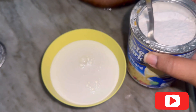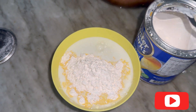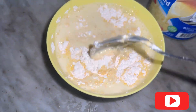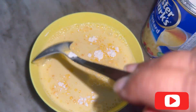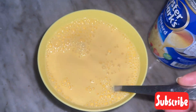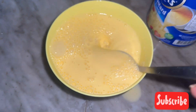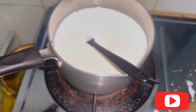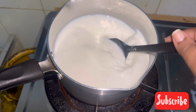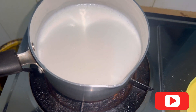Add about three tablespoons of custard powder and mix well — make sure there are no lumps. After mixing, add this custard milk to the boiling milk and make sure you mix it well. You can use a whisk if you don't have a spatula.